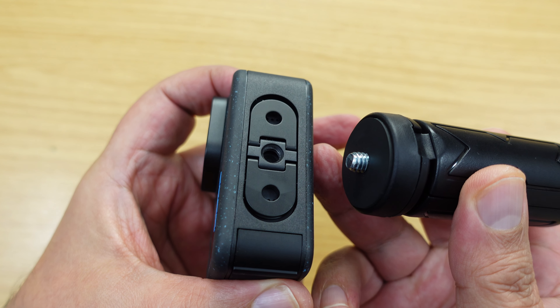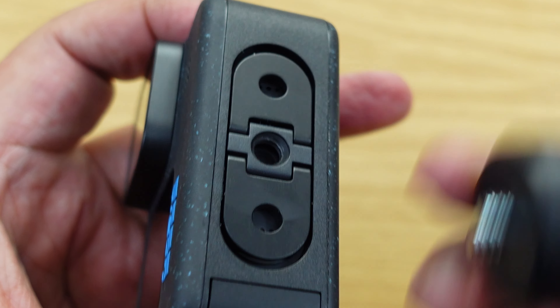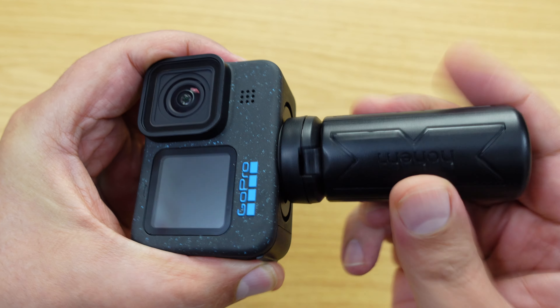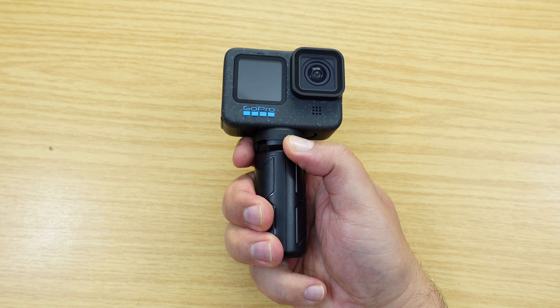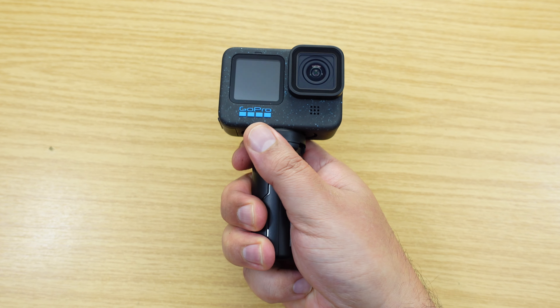And to connect it to the Hero 12 — yes, you've guessed it — we're going to use that new invention that GoPro seems to have come across. So what we do, we just pop that in there and then just screw it in clockwise like that, and boom, how cool is that? And like I said before, those of you out there with stunted digits can actually use it as a bit of a tiny pistol grip.